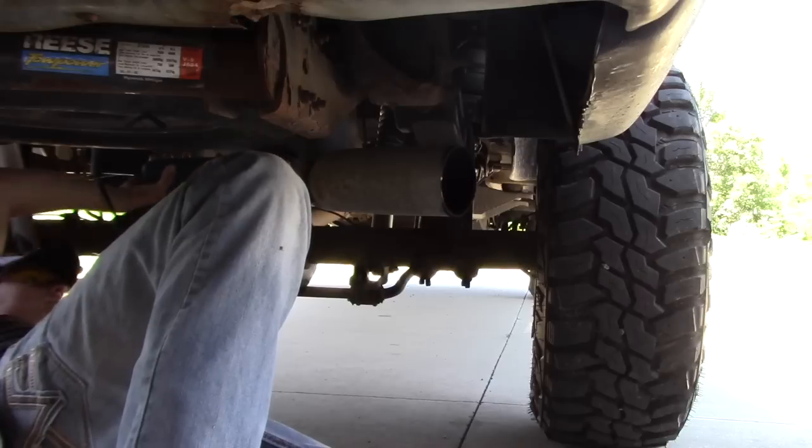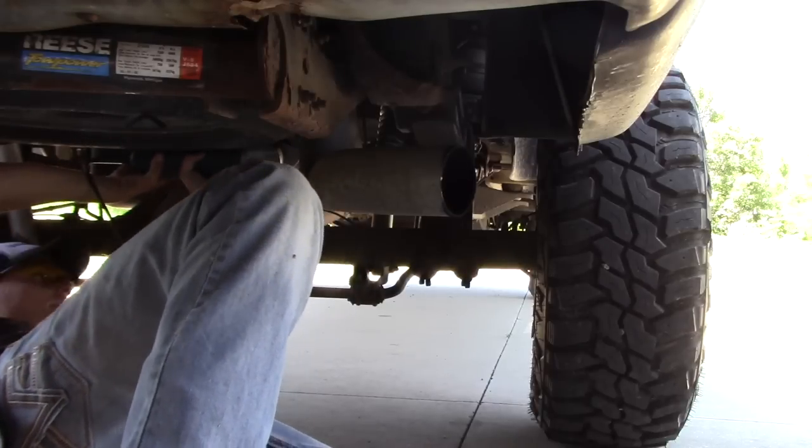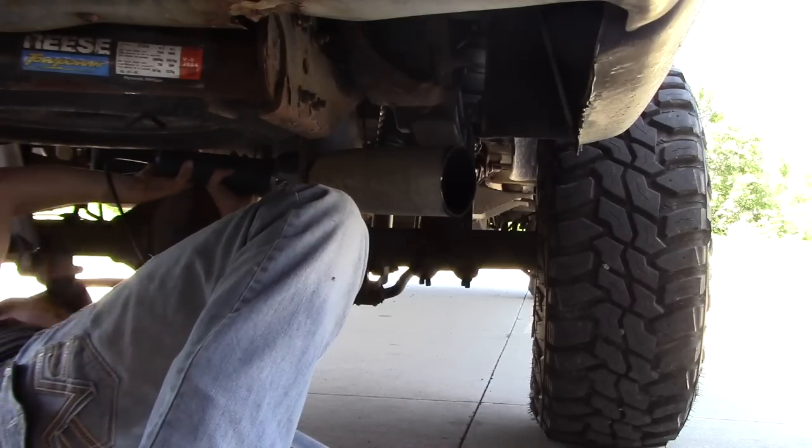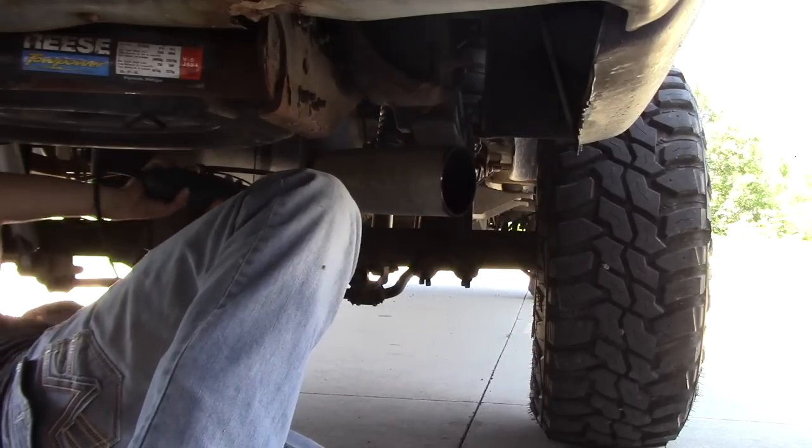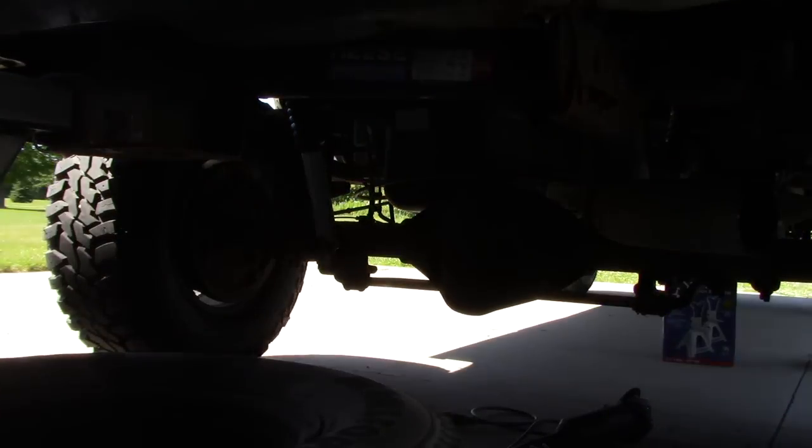Okay guys, we're about to do the axle dump on my buddy's truck. Come to find out we get up to the barn to get the grinder. We just took the exhaust tip off. We're about to try to swing the fittings and grab that bin.